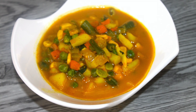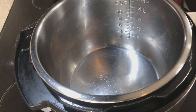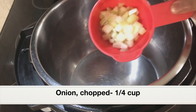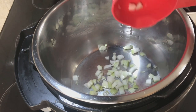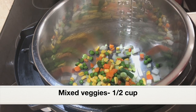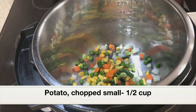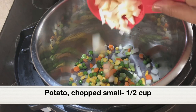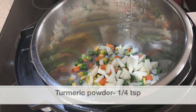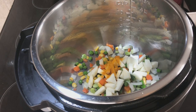Our third one-minute recipe is going to be mixed vegetable curry. Into the stainless steel pot, adding quarter cup chopped onion, then half cup mixed vegetables — I have taken carrots, beans, peas, and corn. Next, adding half cup diced potatoes; you need to dice these really small. Then let's add all the spices: quarter teaspoon turmeric powder and half to one teaspoon chili powder.